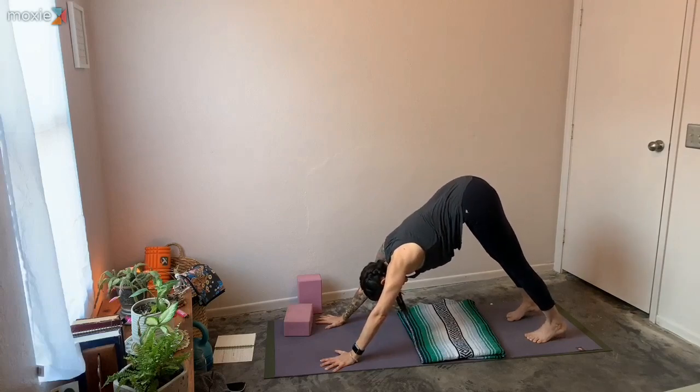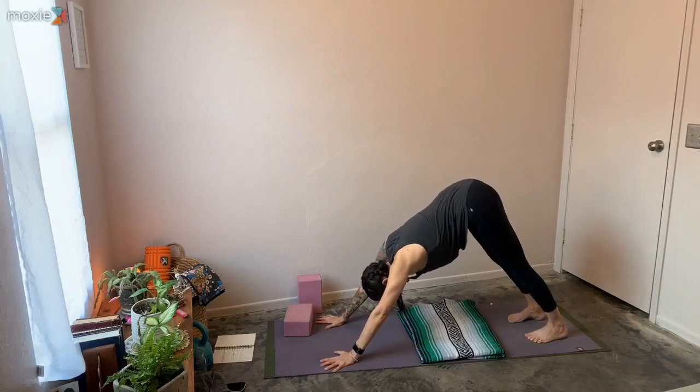Bring those hands on either side or to some blocks, then send your hips back. That front knee can be bent any amount — it's nicer to have the low belly and ribs connected to that thigh to protect the hamstring insertion and to find a really straight front leg. As you inhale, come back forward. Place that left hand either on a block or down to the mat, lifting up that left knee. Inhale, reach that right arm forward, and as you exhale draw a big circle with the right hand and then reach back. Come back, bring that right foot back to downward facing dog and take a moment to clear.